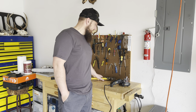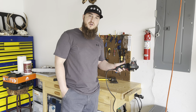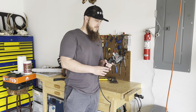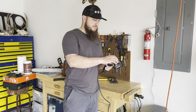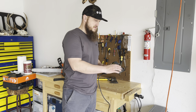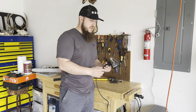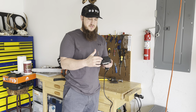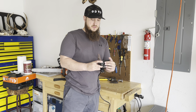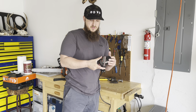I'm going to be using my Work Sharp. I've done a review on this before. As you can see, this is set up for the knives, but you can just take off the attachment on the side. What's good about this is a little knob over here — you can just turn it and make this easily into a grinder.